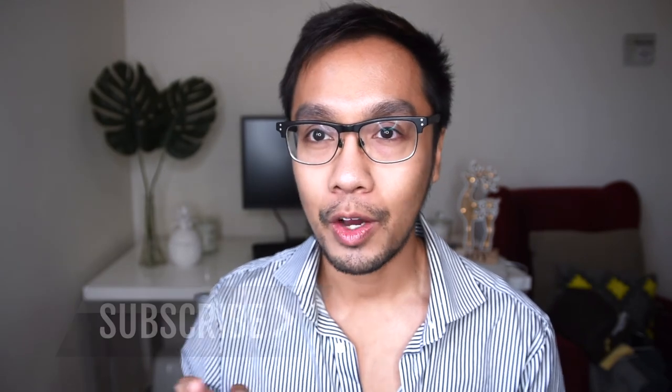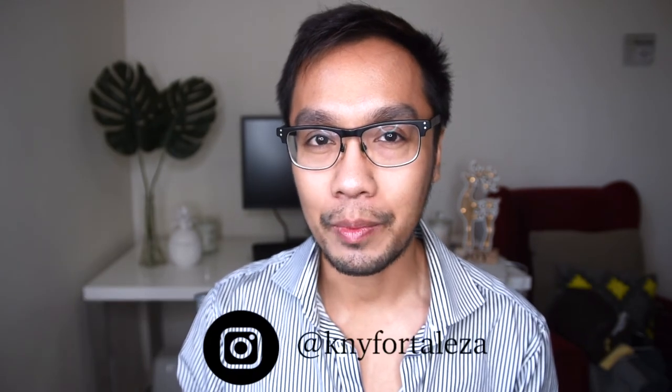I think that's all I have for today. I would like to see you in my next video, guys. Please like this video if you enjoy it, subscribe to my channel, and follow me on my Instagram. I'll see you guys on my next one!